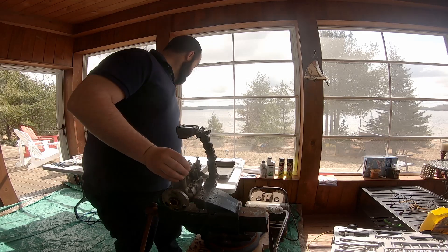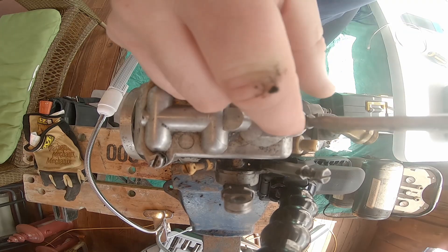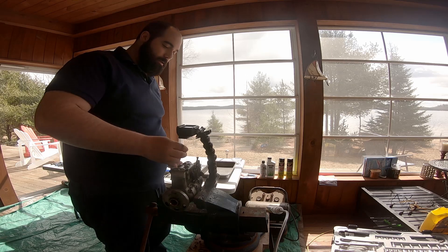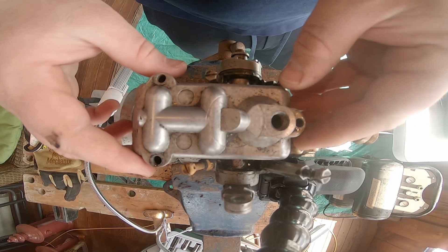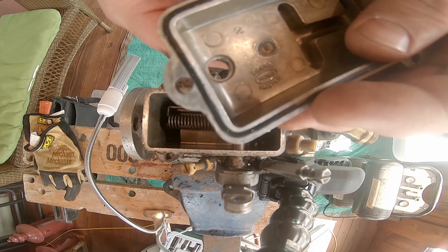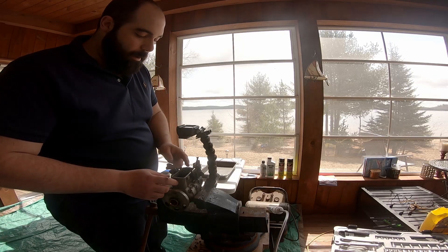The first thing we're going to do is take the top off here. I'm going to put all my little bits and pieces today in this big baking tin. That's the top off the pump. As you can see, Rosamaster is printed there. And this is the inside of the pump.